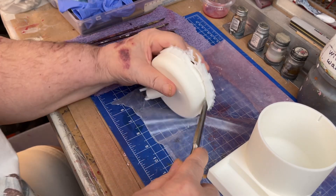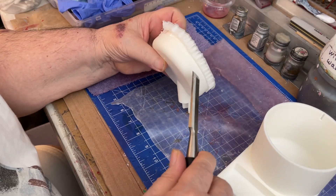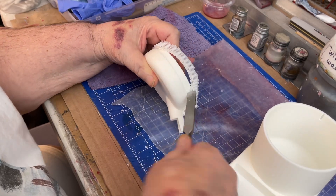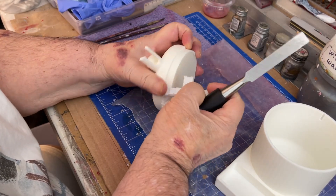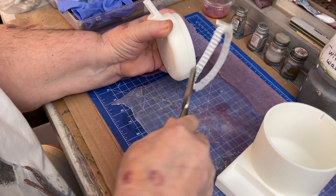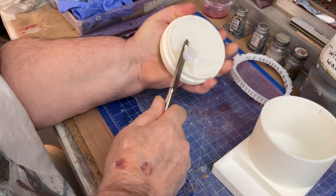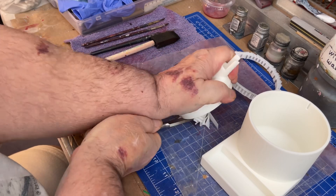There we go — keep working it around. I'm using a chisel, and we've got the printer going in the background for some tools. Going around here — this is what you call support material. There's a lot of support material in there, so we're going to take this plug out.